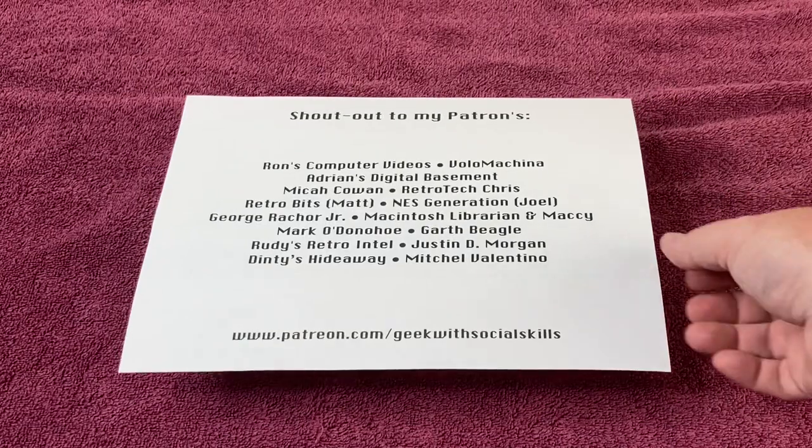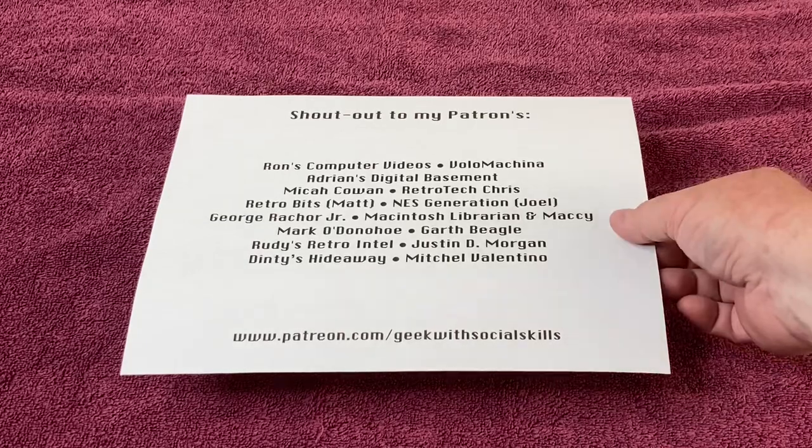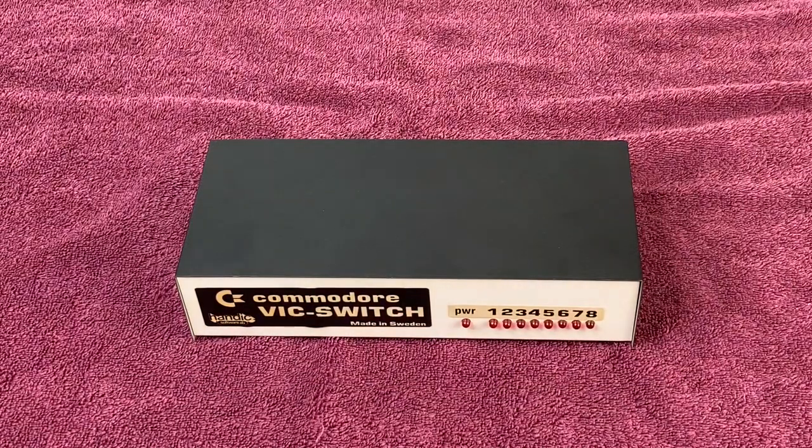At this time, I'd like to give a quick shout-out to my patrons — the folks that support me on Patreon at Patreon.com/GeekWithSocialSkills. I'd also like to have you check out the links in my description, including my friends of the channel and Mike from Ravenwolf Retro Tech and his YouTube channel. Thank you for your time. I appreciate you watching my video on what I feel is a rare piece of Commodore hardware — the Commodore VIC Switch by Handic Software AB out of Stockholm, Sweden. Stay safe, stay healthy, and we'll see you in the next video.